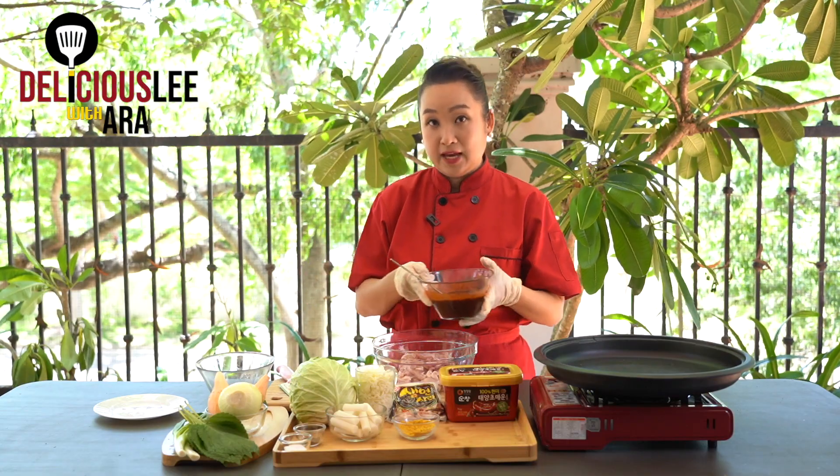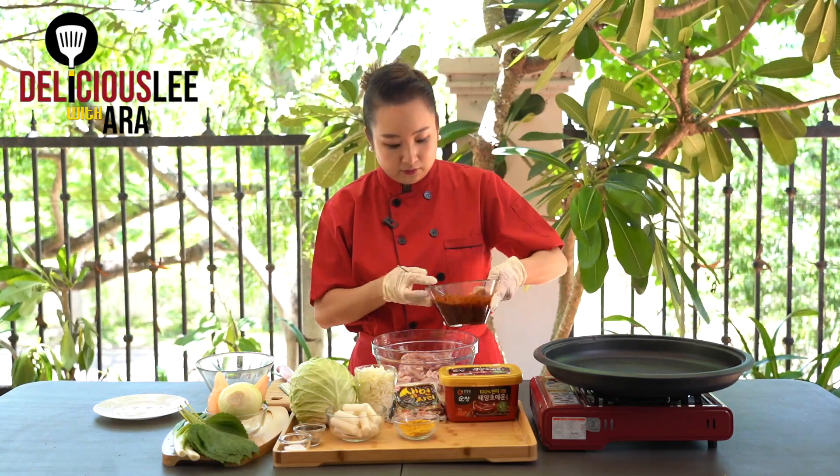Some people prefer chicken without the skin, but I love the chicken skin — the oiliness it adds. It's really up to you. The pieces I've cut are about one bite size. Now with the sauce we've made, we'll marinate the chicken — the longer you marinate it, the better of course. We'll pour the sauce mixture over the chicken and set it aside.